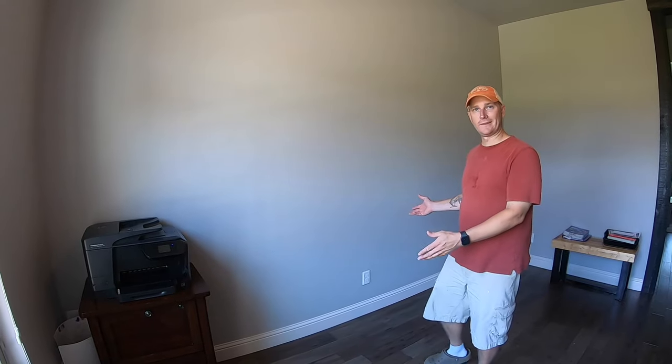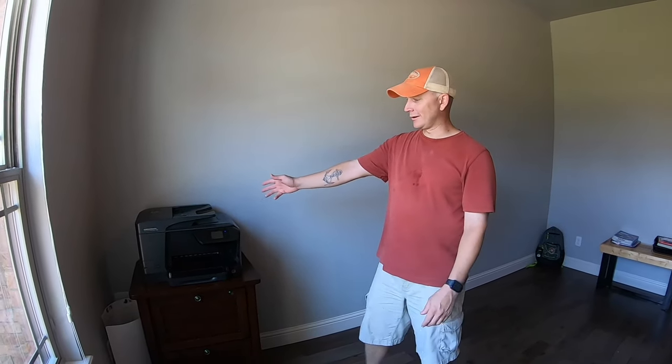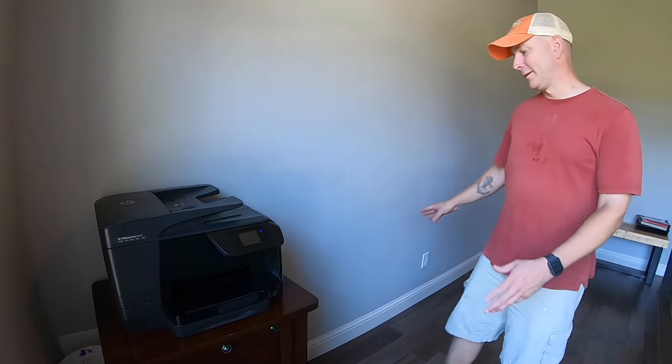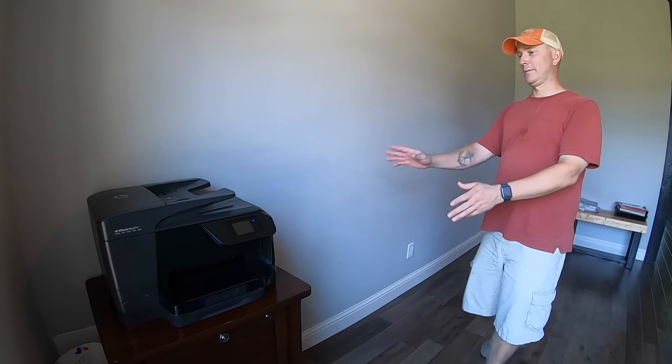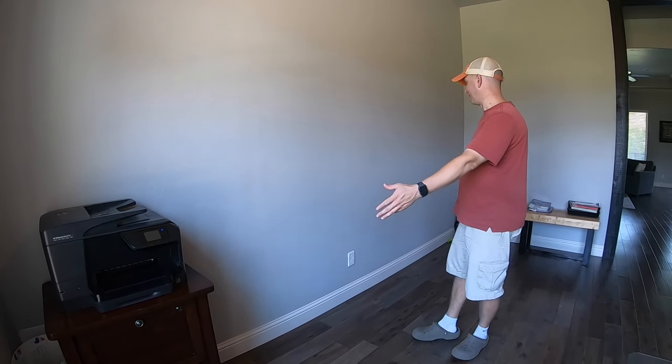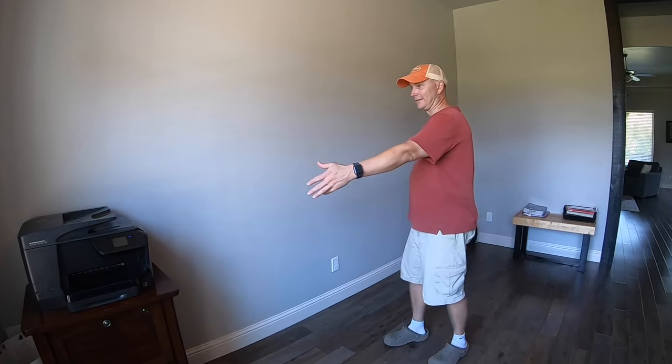We have this wall in our office that there's really nothing on it — it's kind of big. We have this printer over here sitting on just a random filing cabinet. I want to build a cabinet that has the printer inside of it, but it's not always shown, and it needs to be fairly large to fill up this big space. This is about 16 feet across, so that's what we're going to do.